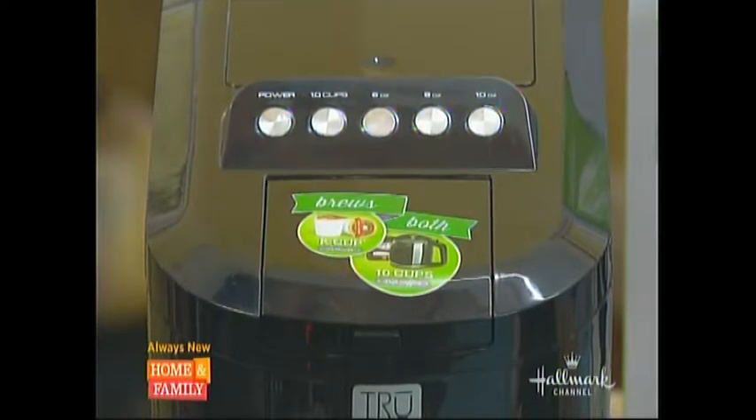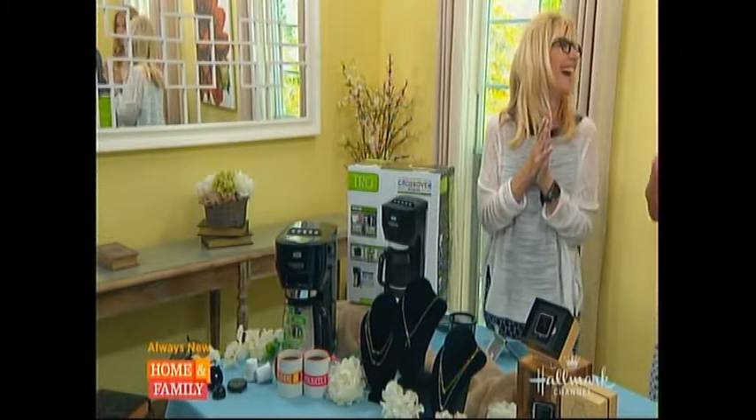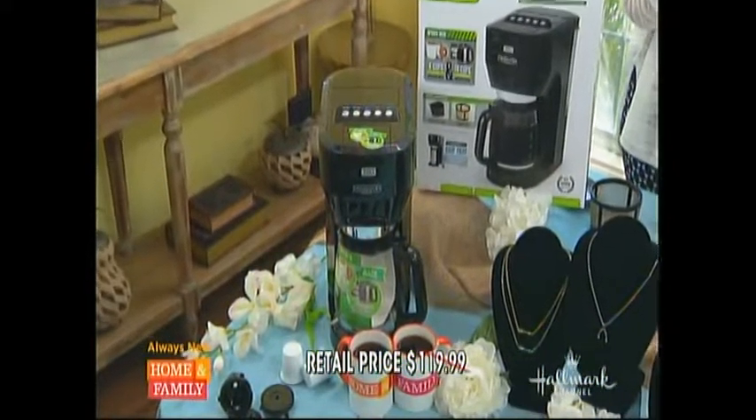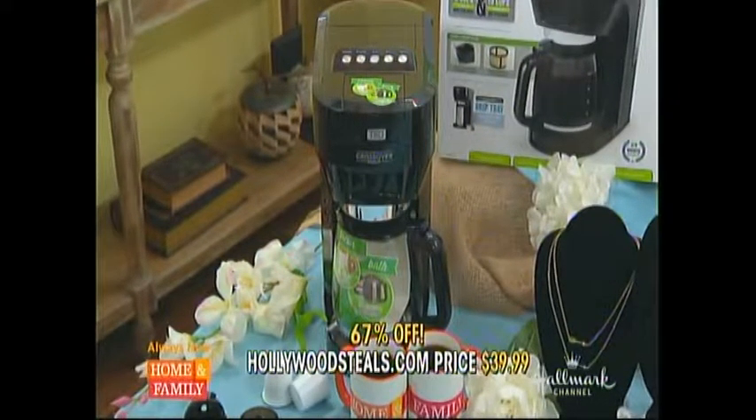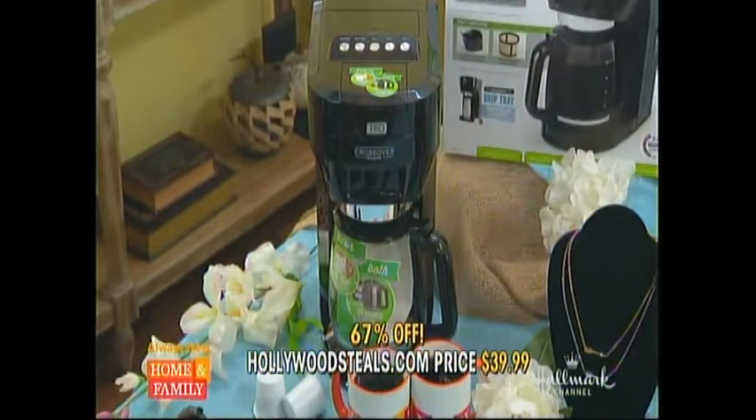What would mom say to that? Oh Sandy, I'm so happy you'll find this coffee pack! All my friends are going to be so happy — they can drink coffee together. The retail is $119.99, and at hollywoodsteals.com it's $39.99 — a 67% savings. That's an all-dream coffee.